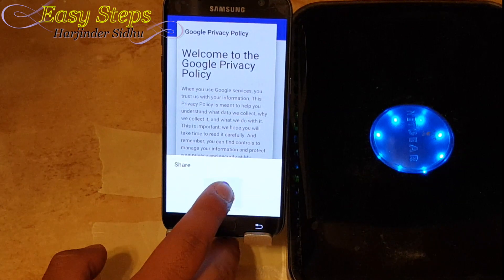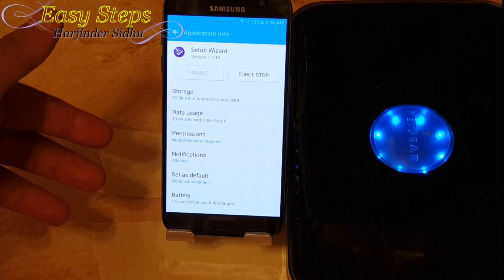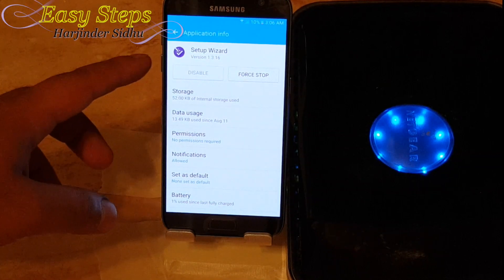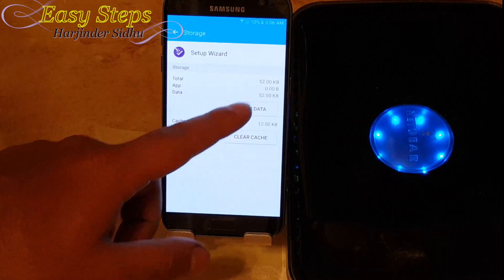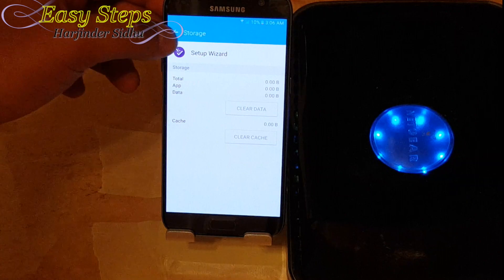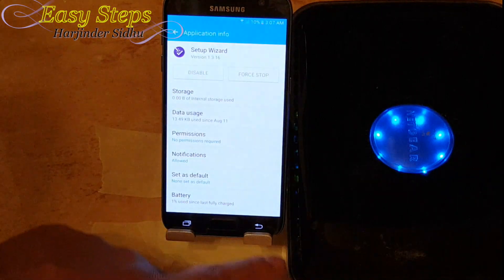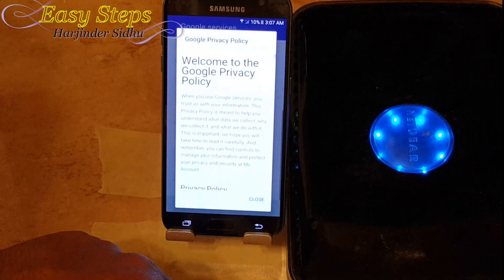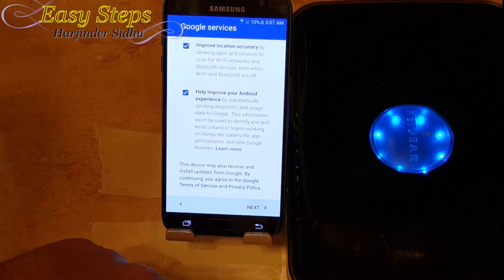What you are going to want to do is press and hold down on the Setup Wizard option, and the Application Info window is going to open for your Setup Wizard. We are first going to go into Storage, hit Clear Data, then Delete. Then go back, hit Force Stop, Force Stop. I'm going to hit the back button and hit Close.